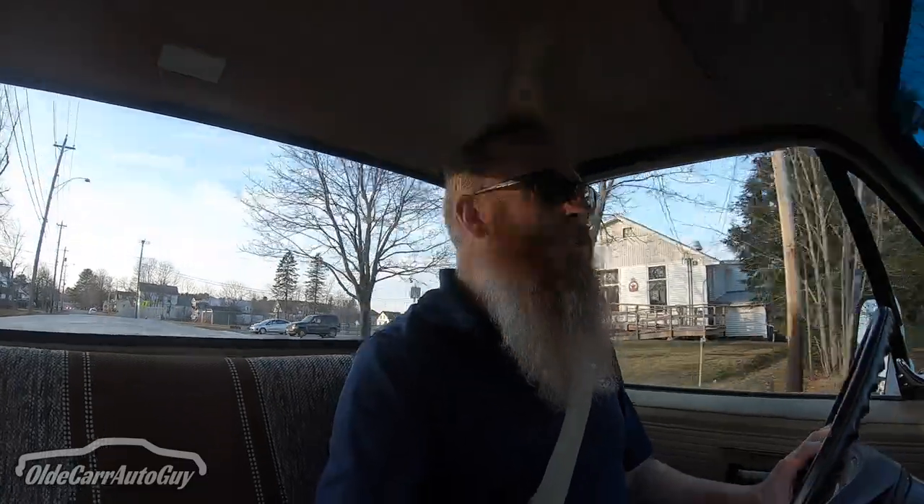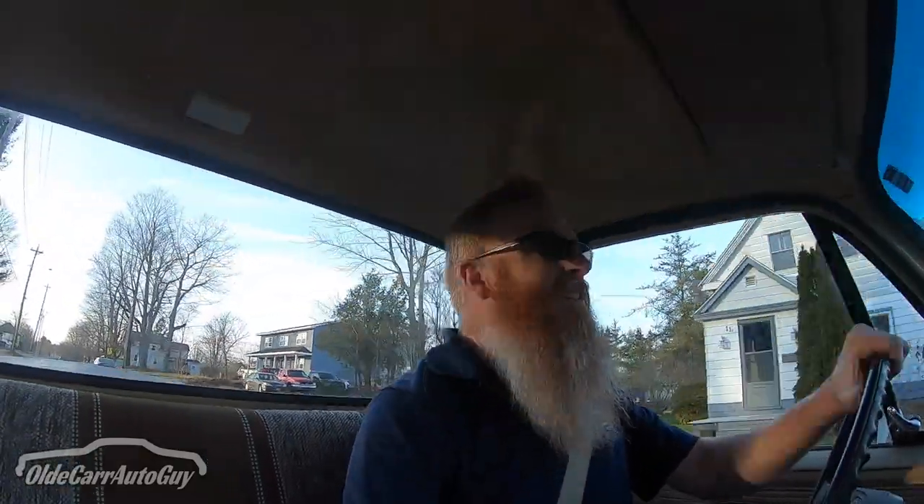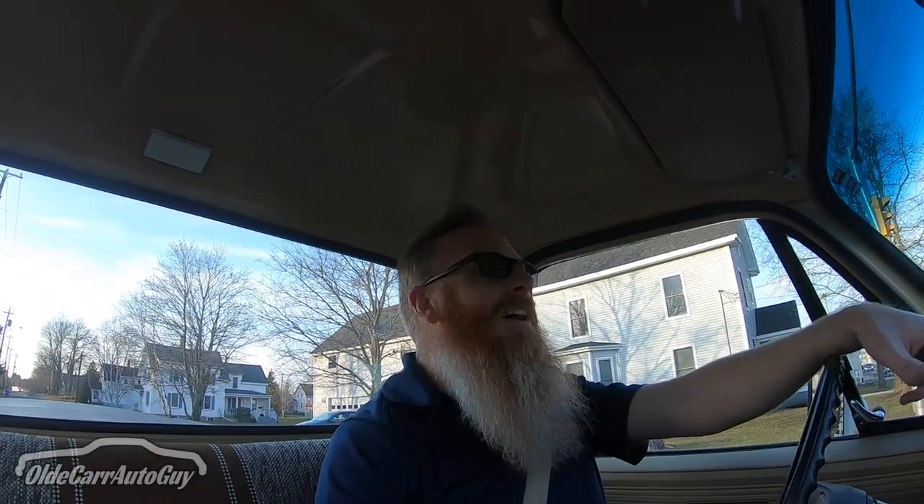Something I'm going to have to get used to when driving this truck is the amount of attention it gets. It's not a Corvette, it's not a Camaro, it's not a Model T — it's a square body. Everywhere I go, literally somebody stops and wants to talk about the truck. I was just in my driveway dropping off parts and one of the town crew saw me and popped in just to talk about it. It's not the most desirable color by any means, but it's a square body and like I said in a previous video, they have a cult following.